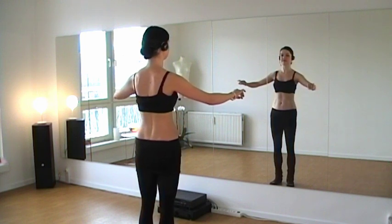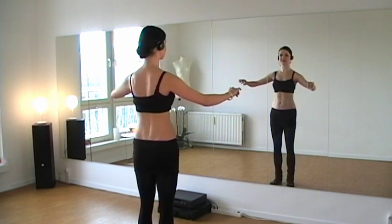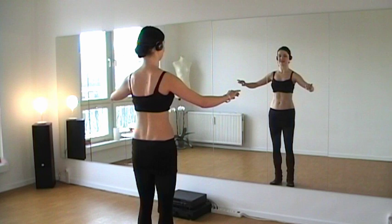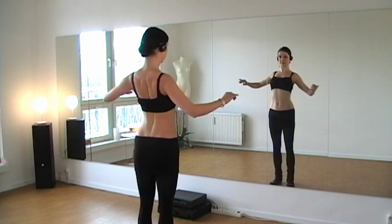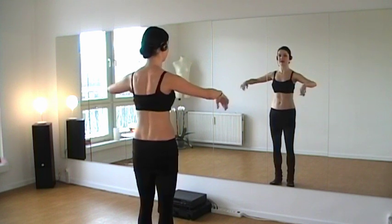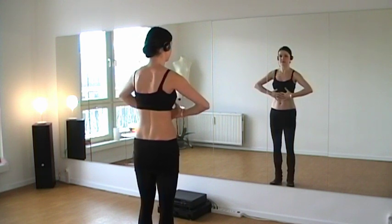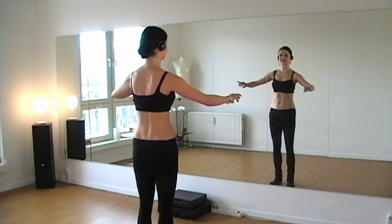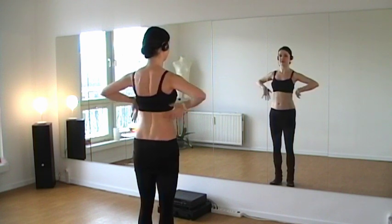Now I'll tell you some important secrets. Imagine your shoulder blades are relaxed, and the only thing they are doing is just sliding a little bit around your ribcage. Don't use them to push your chest up. Try to have a very relaxed movement coming from all your torso muscles, pushing you up on the front and up on the back, while the shoulder blades are just falling down.